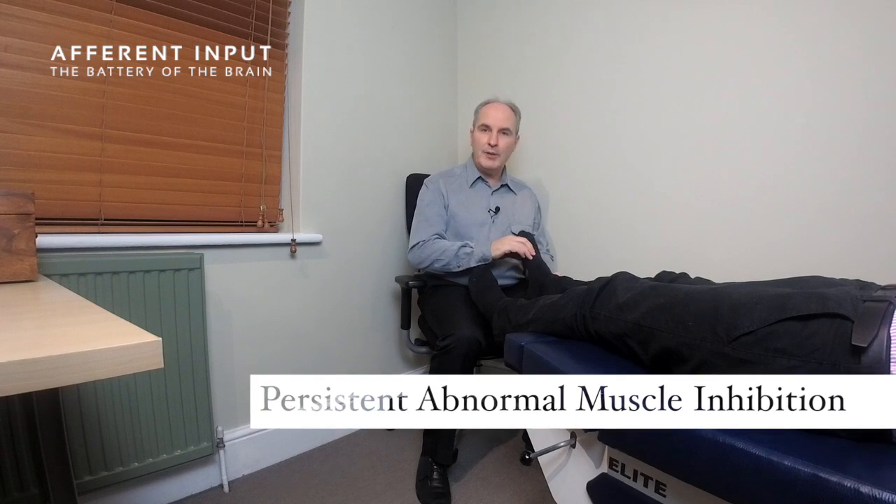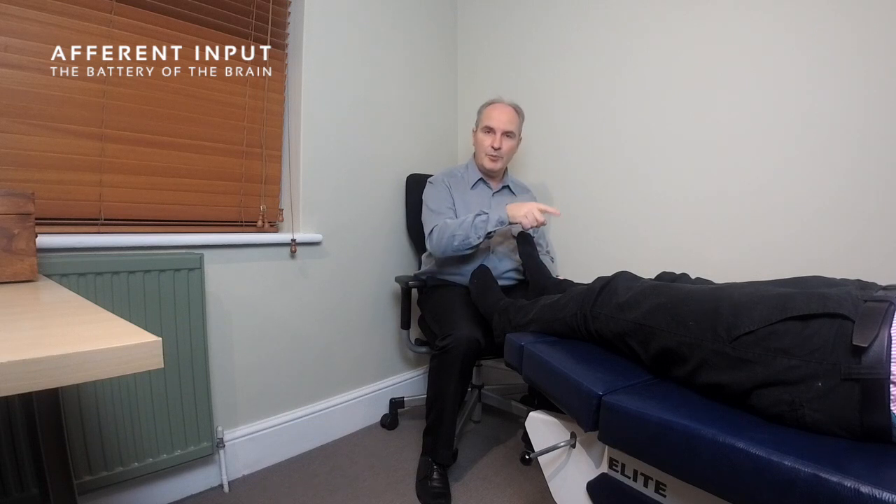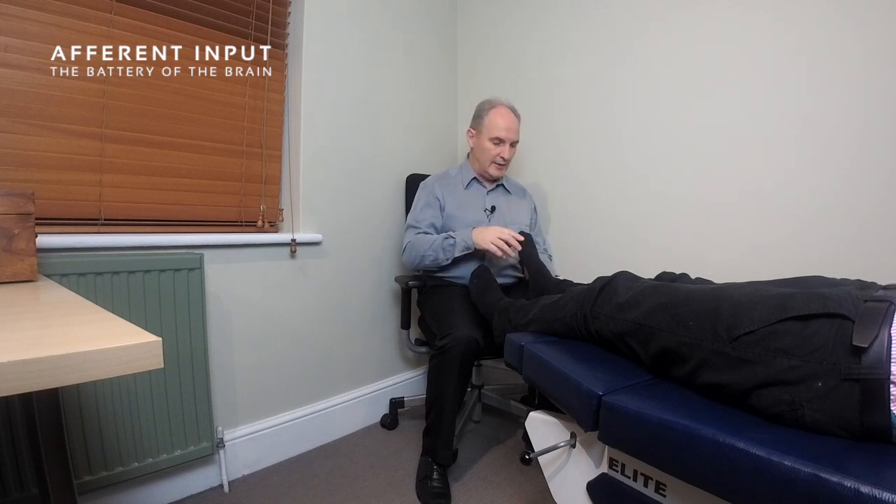We're going to look for muscle inhibition because that tells us that the messages coming from the anterior motor neuron are inhibited to the muscles of the foot. We check the output because that leads to instability and sprains and strains, but we're also checking the input because an inhibited muscle doesn't have the firing it would normally have to stimulate the nervous system.